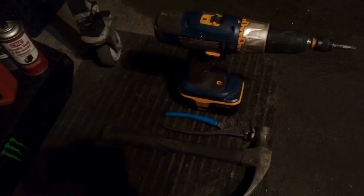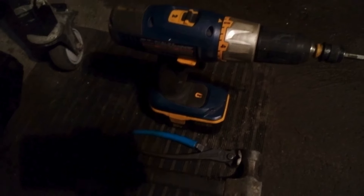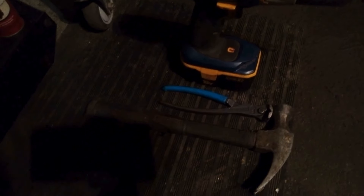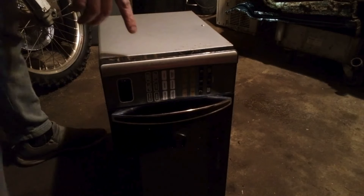How to scrap a microwave. Here are the tools needed: a power drill with a Phillips head, some kind of cutters, and a hammer. First step, we gotta flip this sucker over.